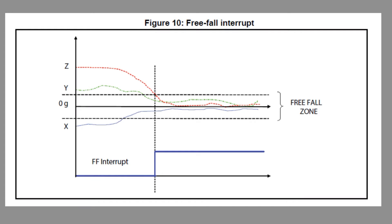Here's a chart showing conditions before a freefall and during a freefall. Before a freefall, you can see the X, Y, and Z axes all have values, and the vector sum — the square root of X² + Y² + Z² — equals 1G. During a freefall, the three axes converge to zero G values, and we get a freefall interrupt: a pin goes high on the accelerometer, which is fed into a GPIO pin of the microcontroller.